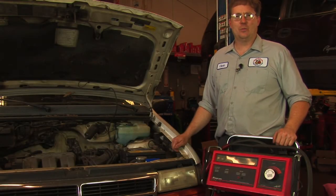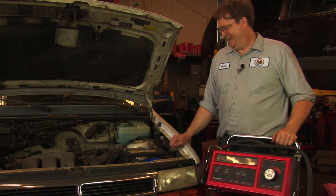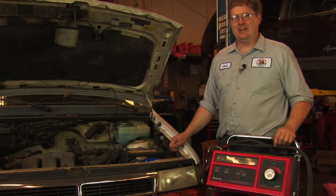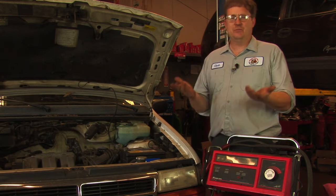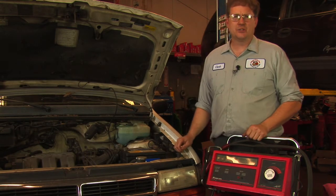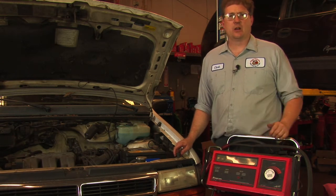There it happens. You come out to your car in the morning, turn the key and nothing happens. You're all set to go to work and it doesn't crank over, nothing happens at all. We've got several possibilities that could cause a problem like that, but one of the things that might be suspected is a bad starter motor.